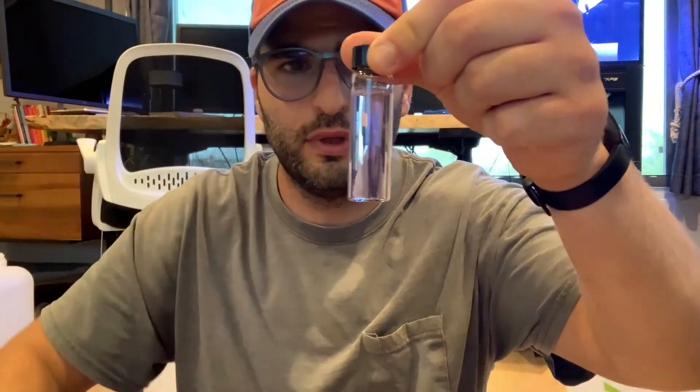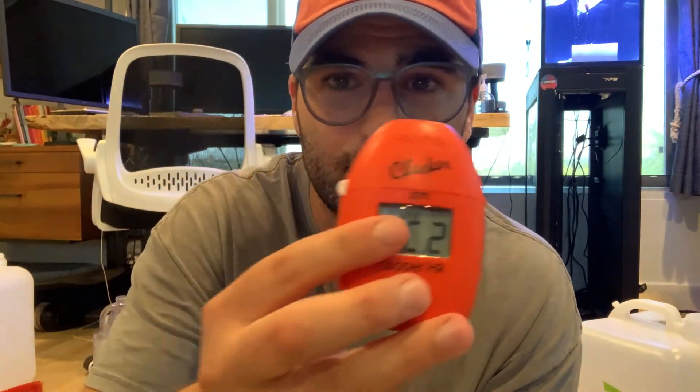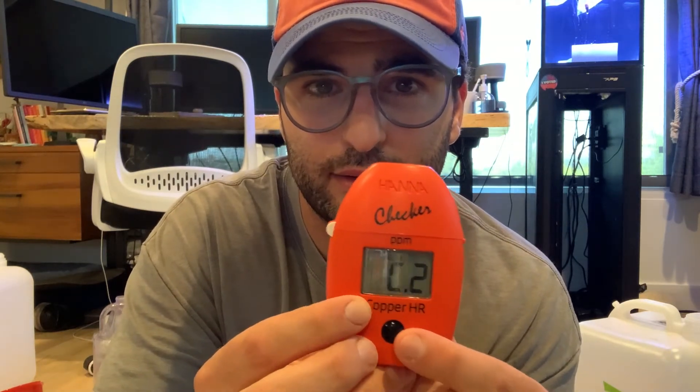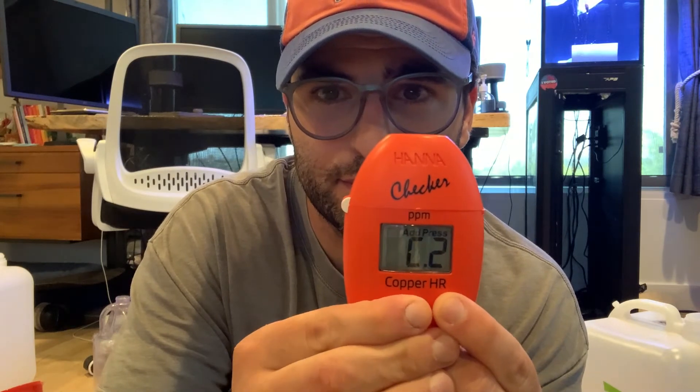Make sure you have no floating sediment in there and no bubbles at the top. Now put it back in. Here's the step I kept screwing up: it says C2, and you need to press and hold this button for three seconds. Then it's going to start a 45-second countdown. Now we just wait 45 seconds.